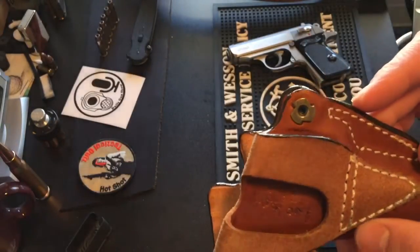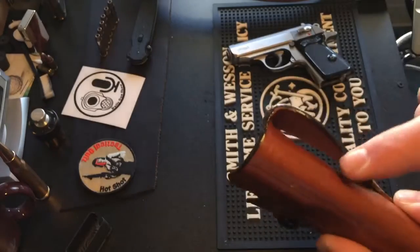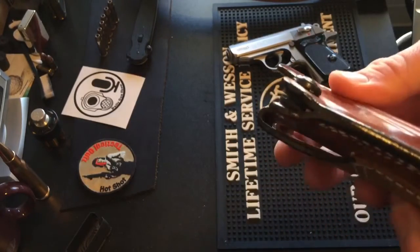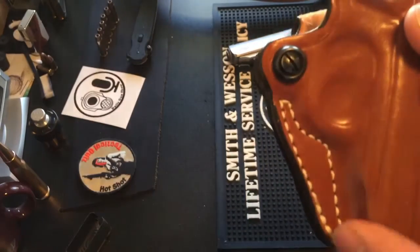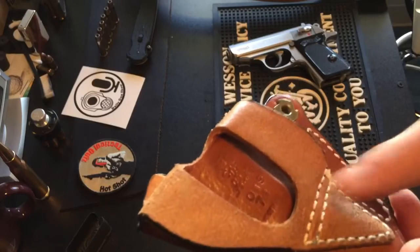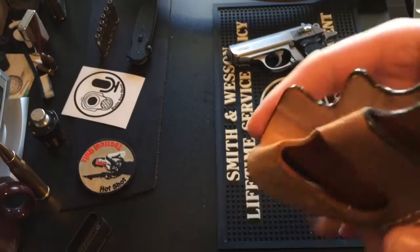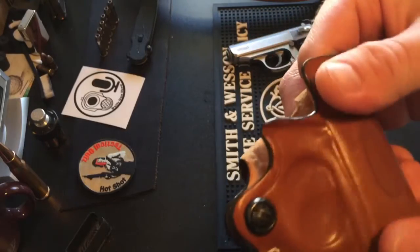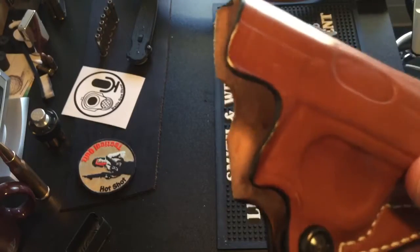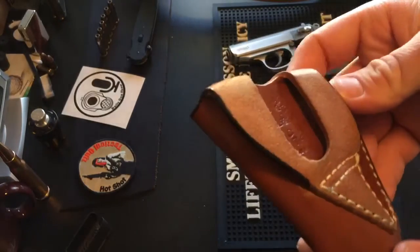Quality-wise, they did a really nice job for a mass-produced holster. The edges are all finished, the stitching has held firm over the years — stitched around the trigger guard, the back is all stitched real nice. The leather has held tough over the years and hasn't gotten floppy.